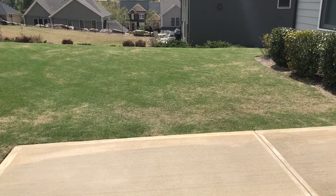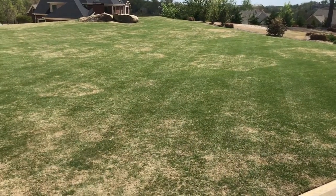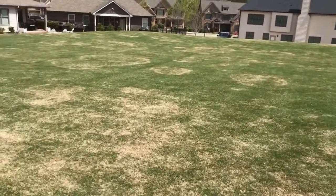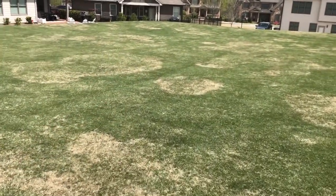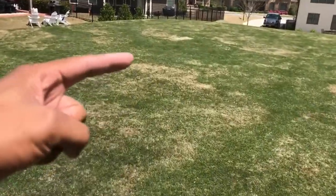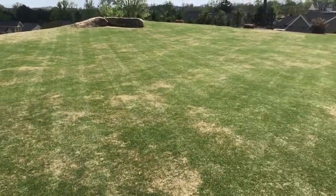If you guys remember, last year I overseeded pretty heavily with about 50 pounds of Princess 77 over the entire lawn, so some of that hopefully has taken and will begin really growing in this year. Over here, this area where the tree used to be is pretty much filled in. There's still a spot right in there that's still got to grow in, but overall much better than last year.